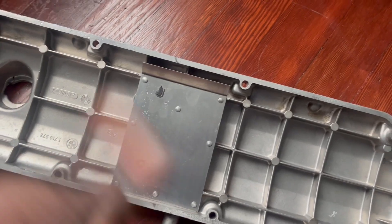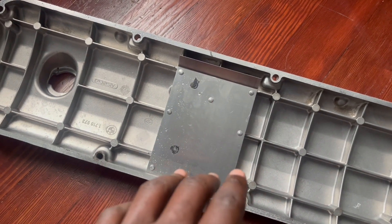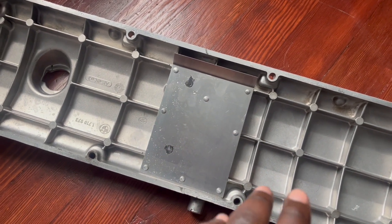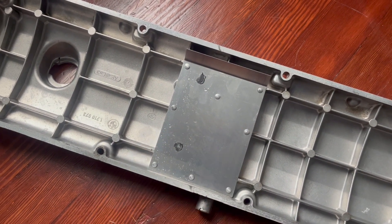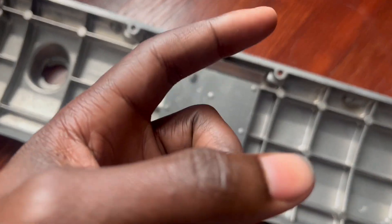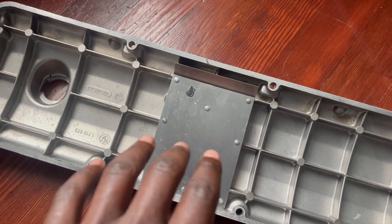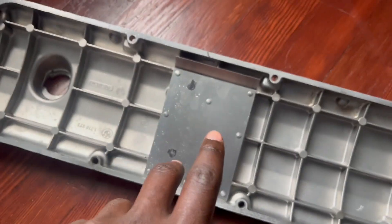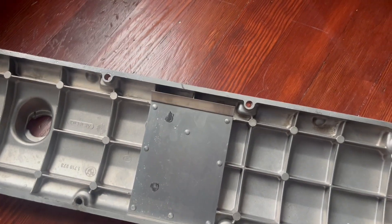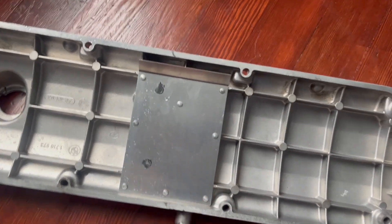My laptop battery and cell phone battery both died so I wasn't able to record everything. The thermostat housing is put together and finished. It's not mounted to the cylinder head yet because I think I should put the intake on first before I do that. I test fitted the valve cover on and as you can see here you have two marks, one here and one here.